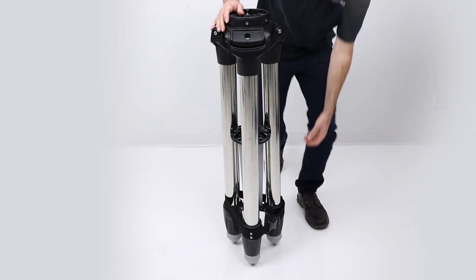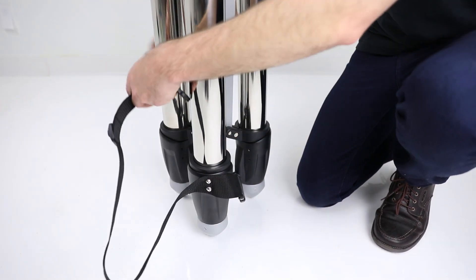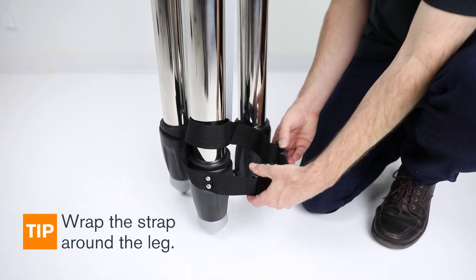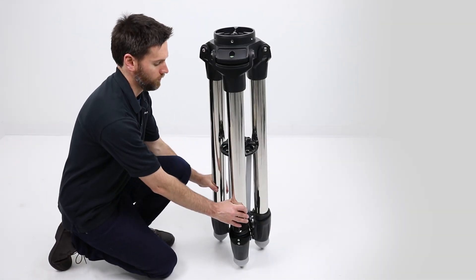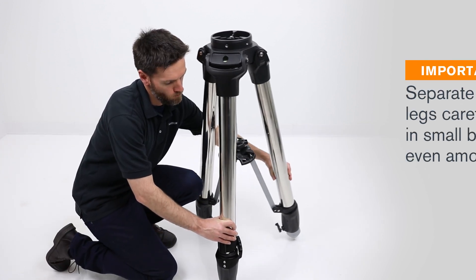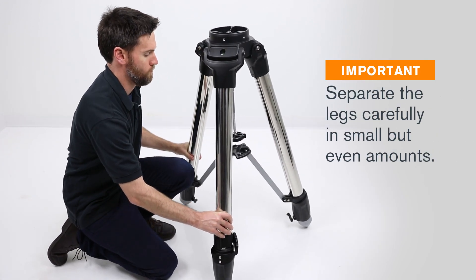Set the tripod upright and unbuckle the strap around the leg. Wrap it around the leg so it's not a trip hazard later. This tripod is rather heavy and stiff because it's made to support so much weight, so I find it best to pull each leg out a bit at a time in even amounts.